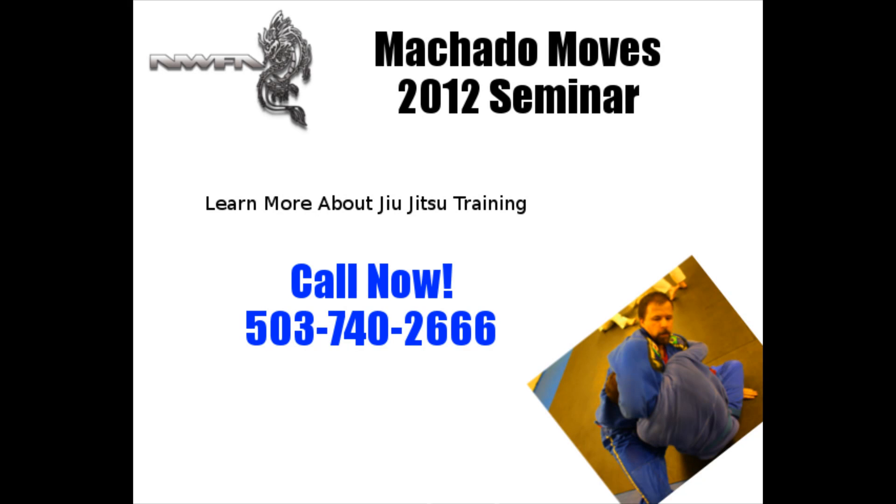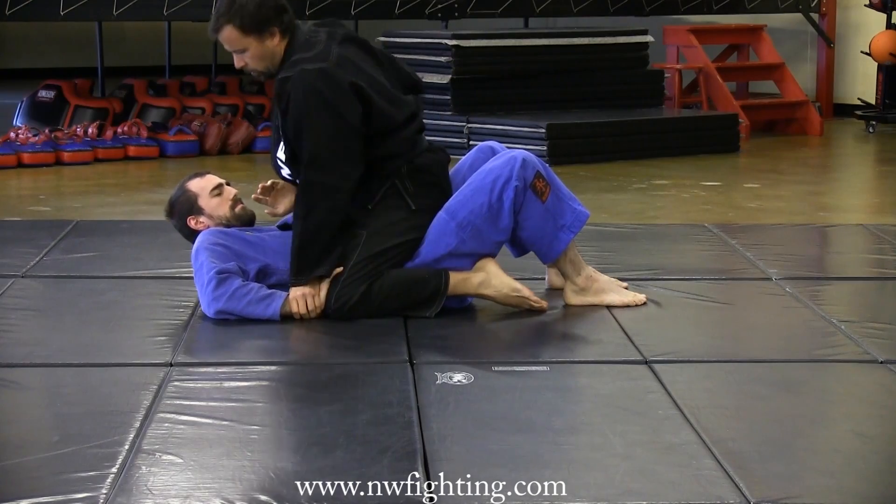Hello, I'm Professor Jeff Patterson. This is Coach Russell Hatch. We're going to look at some of our Jiu-Jitsu curriculum here at Northwest Fighting Arts. In this clip, we're going to look at a transition to the Kimura from the mount.